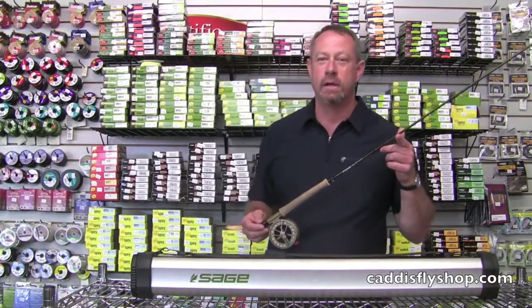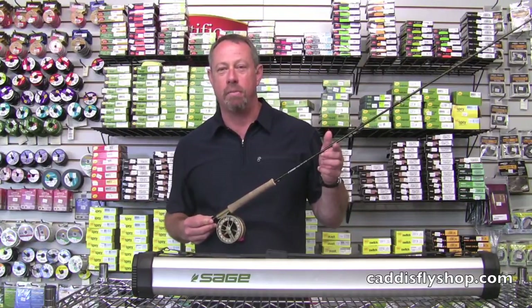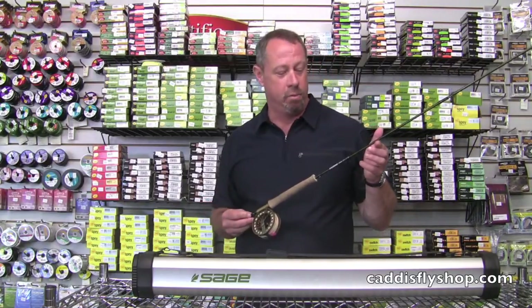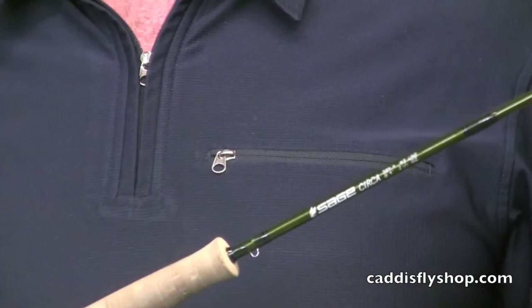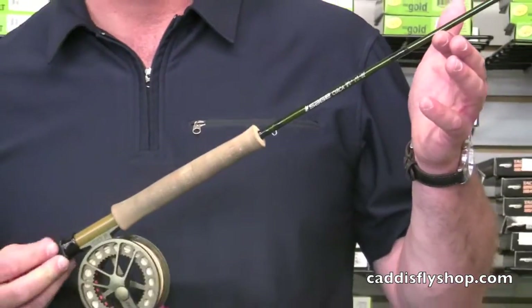Afternoon. George Cook with Sage here at the Caddisfly in Eugene, Oregon. Anxiously awaiting duck football, mind you. Speaking of green, here's the new Circa rod from Sage. Brand new series, another wonder from the rod maker Jerry Seam, Sage's lead rod designer and guru of graphite.